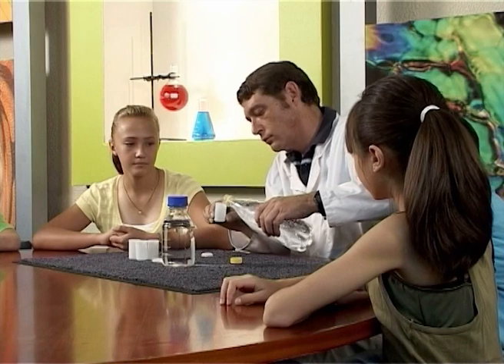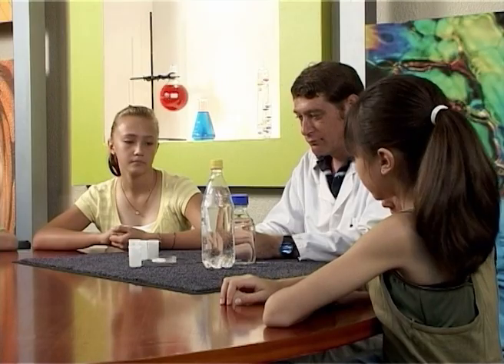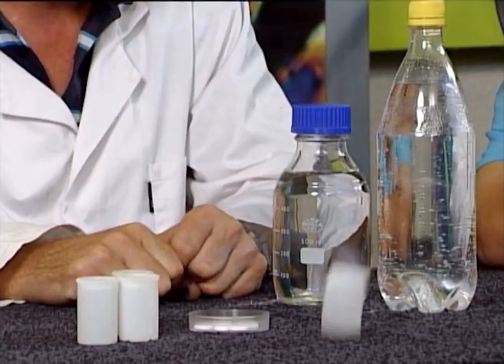Firstly, we're just going to use soda water. Add the soda water into the film canister. Fit the lid on the canister, making sure that you seal it tightly. Shake the canister and place it on a flat surface. Now stand back! Woah! Look at that! It exploded!